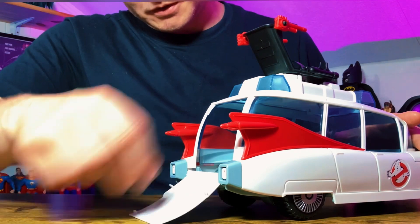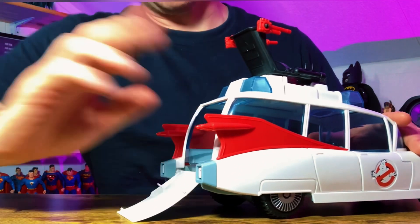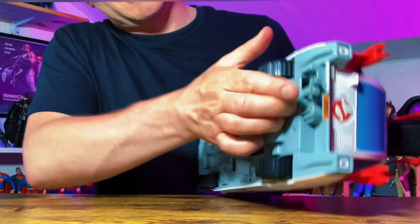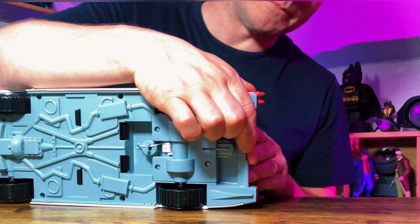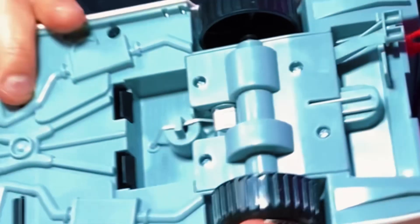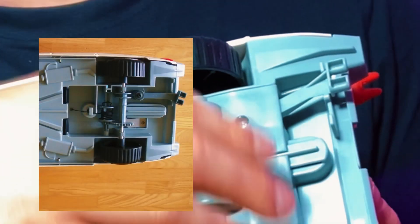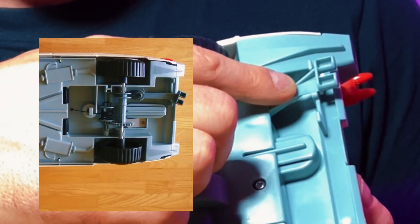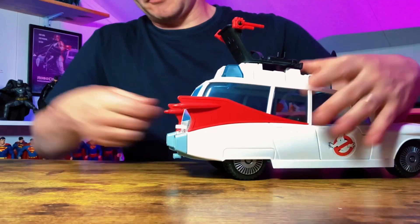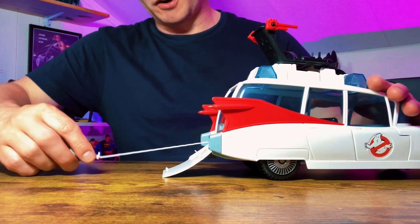Let's get to the part I was looking forward to the most — the ghost trap. You have to manoeuvre this exhaust pipe at the bottom, flip it that way, and now the trap should be released to be pulled out. I think this bit here was actually different — I think the mechanism has been covered up. I remember on the original the mechanism was all exposed. I think they've actually covered it up here, which is probably a good idea. And there we go, that comes out quite easy.